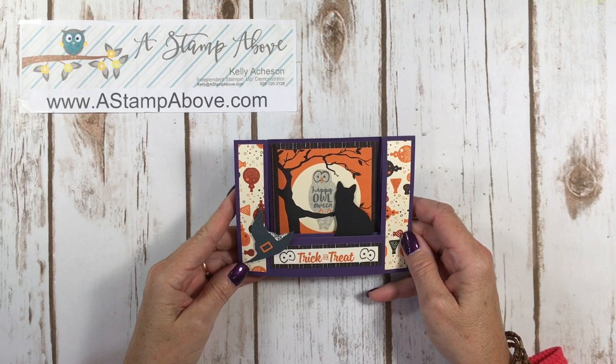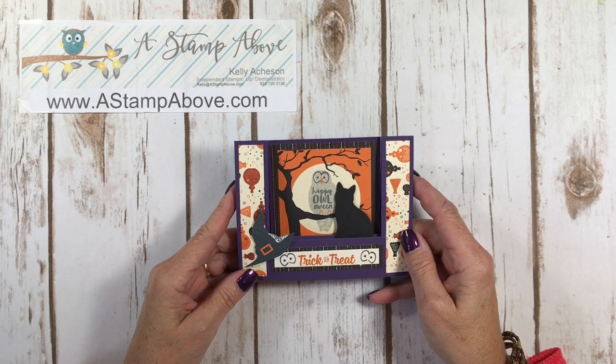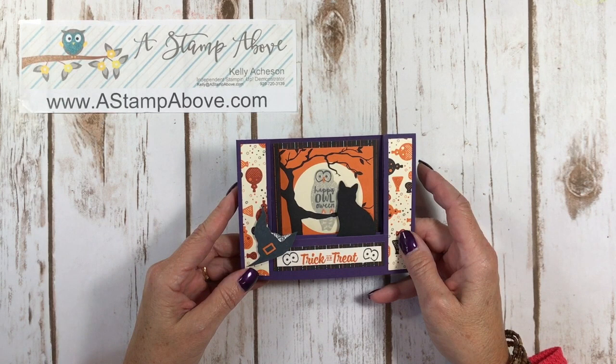Hello Stampers! Kelly Acheson at astampabove.com coming to you from the rather brisk Menasha, Wisconsin. Are you guys feeling the effects of fall? It's just the beginning of September and already it feels so fall-like. The trees are starting to turn here — it's going to be a beautiful color show. So I have some beautiful color for you today.